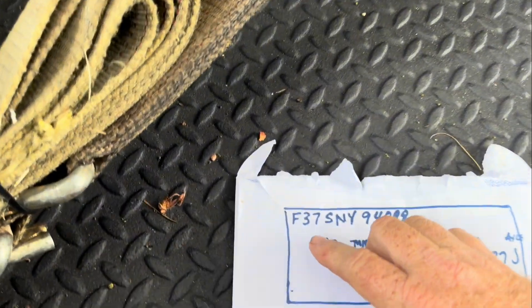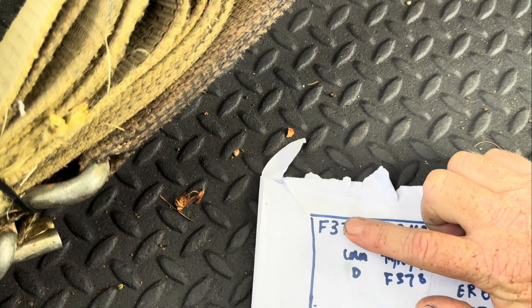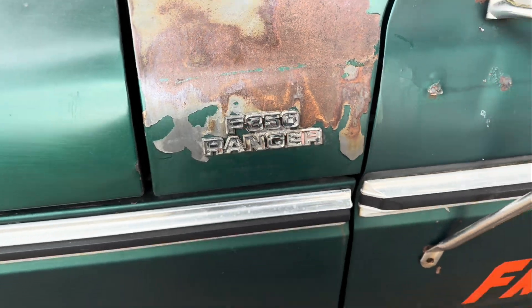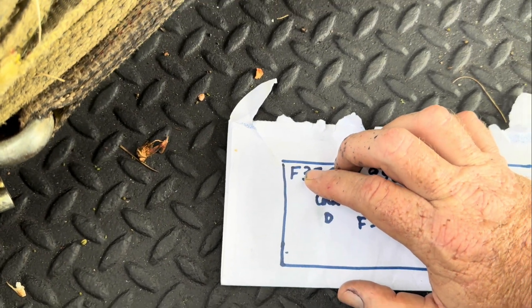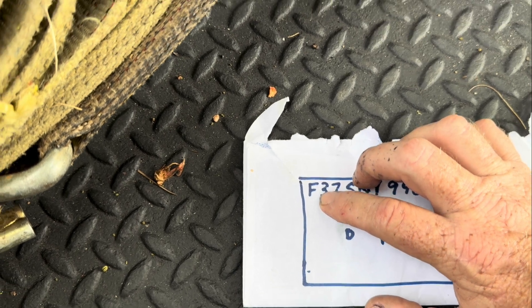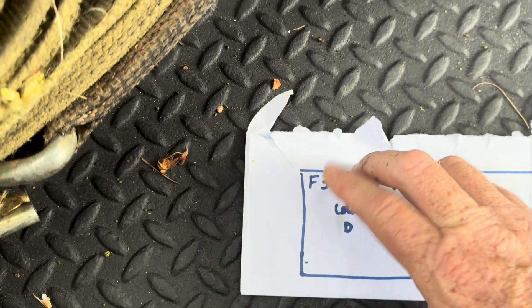So the first thing you can do is these first couple of numbers right here tell you this is an F-350. Of course, we knew it was an F-350. But it tells us this — so the first few numbers will tell you that. If you have an F-1, that's an F-100. F-2, that would be your 250. F-3, that's your F-350.